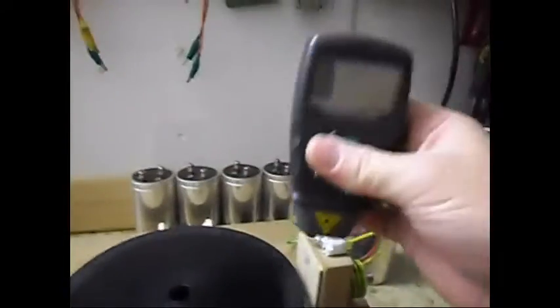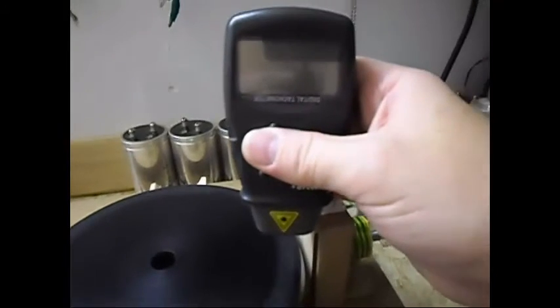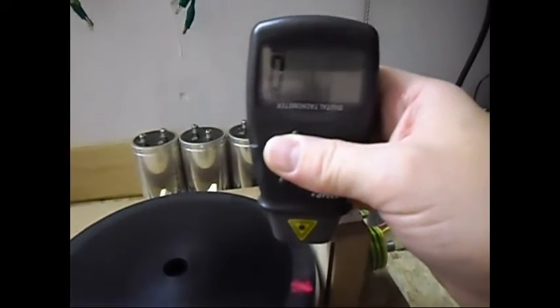Let me do an RPM measurement — it is now doing 1592.